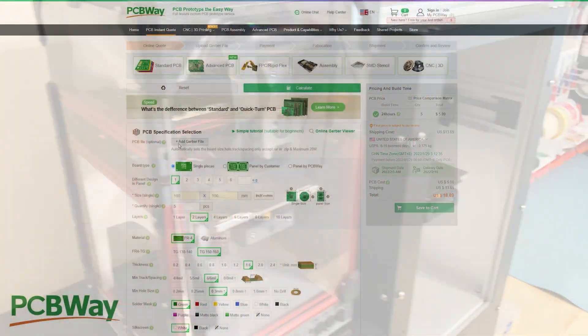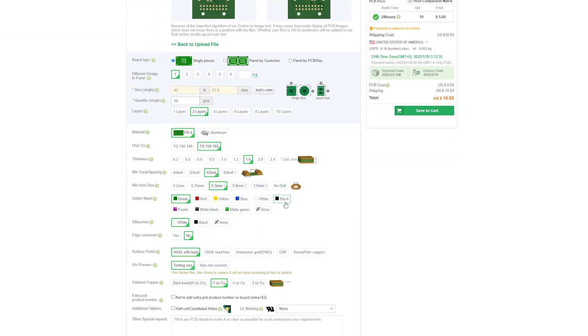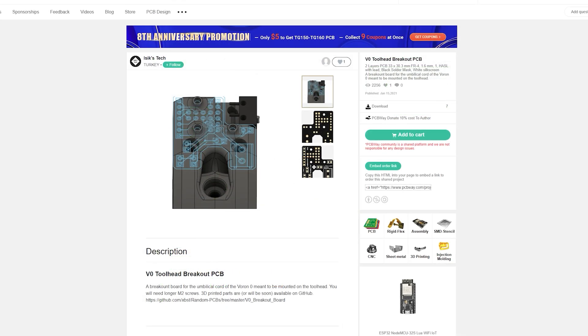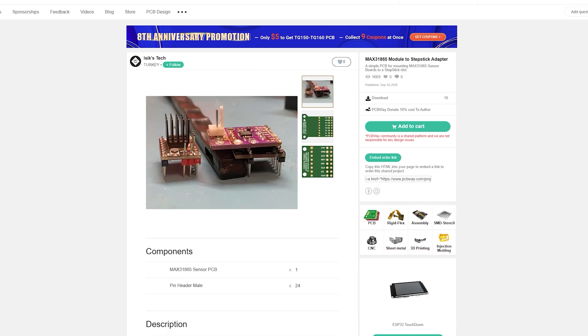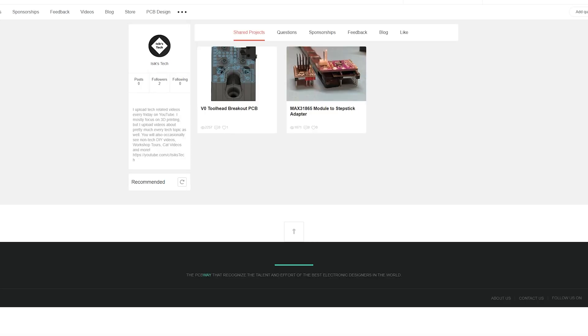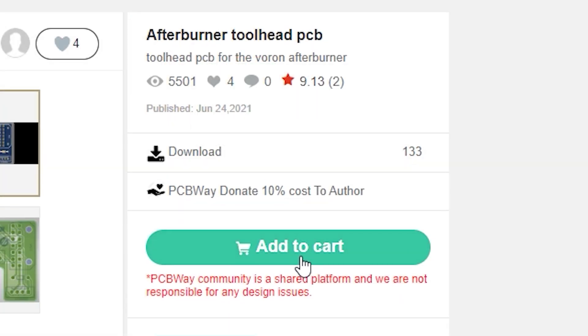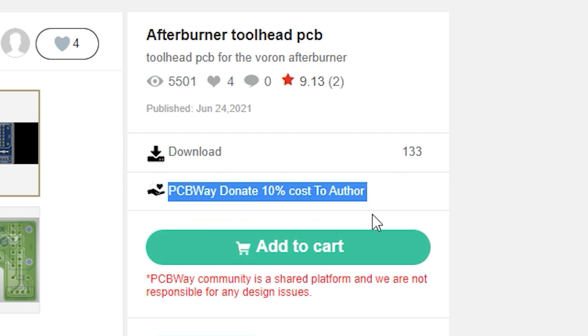But before that, thanks to PCBWay for sponsoring this video. PCBWay offers cheap, fast, and high quality PCB prototyping services. They also have a community website where you can easily find PCB designs that you might be interested in, including some War on Zero designs and some of my designs. This lets you order the PCB very easily by just clicking the add to cart button without having to deal with the Gerber files, and this also supports the creator of the PCB — a portion of the sales go to the creator.